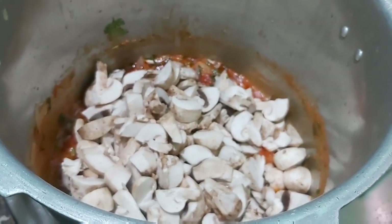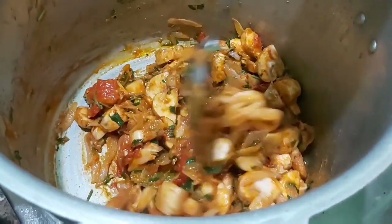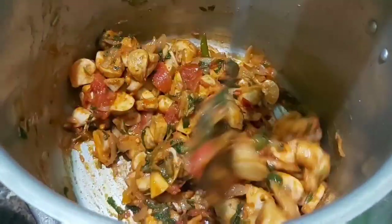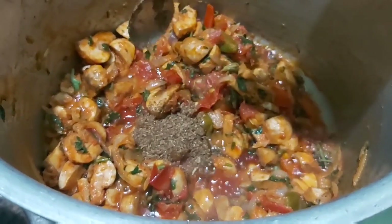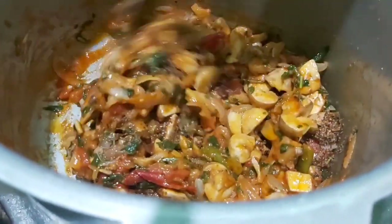Then we will remove the sauce. It is a little bit of sauce. Now we will put the sauce in. Add 1 tsp of the sauce. We have added the seasoning — check the link in the description box.